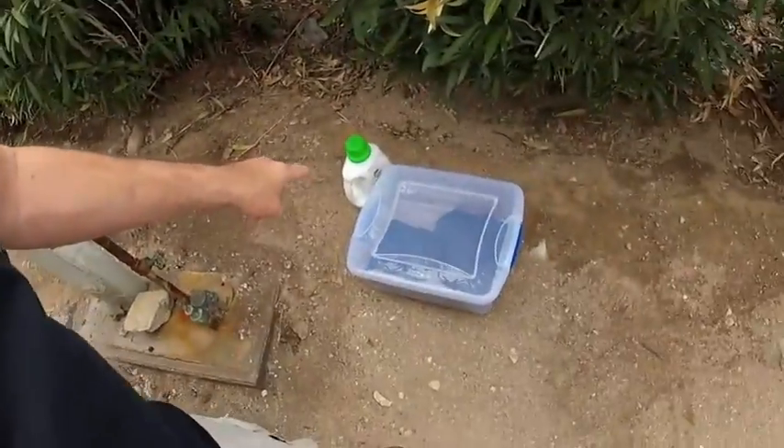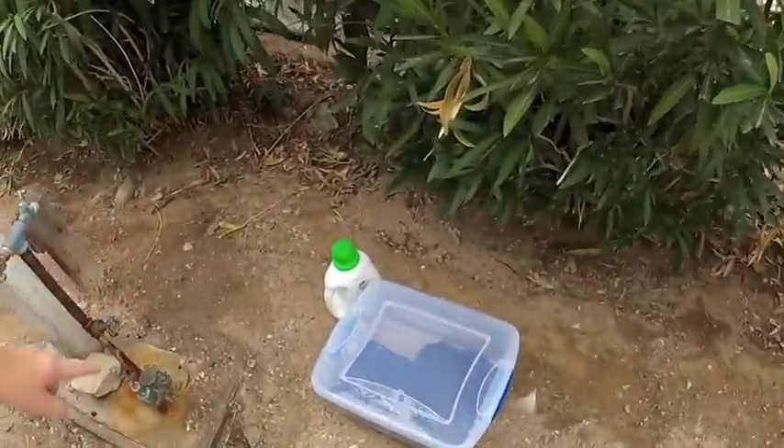As you can notice I'm out by a water faucet and I have this down here — a little plastic tub. I've got my underwear and a couple t-shirts in there, some laundry detergent, and I'm gonna fill that up with a little detergent and some water.